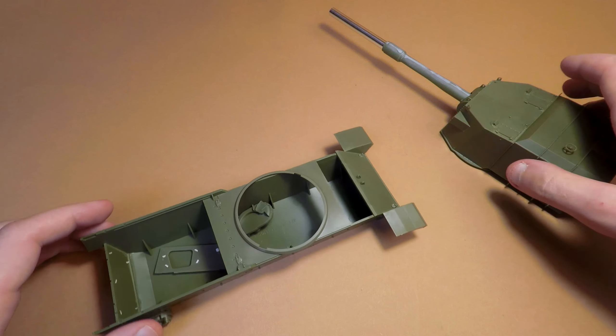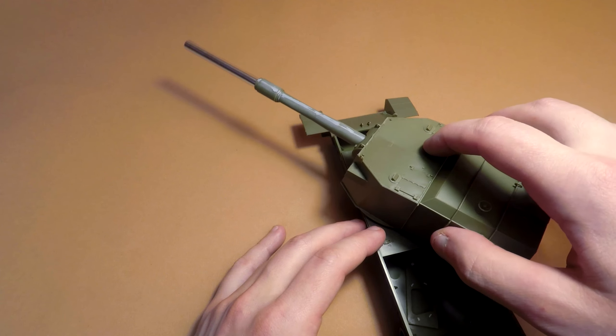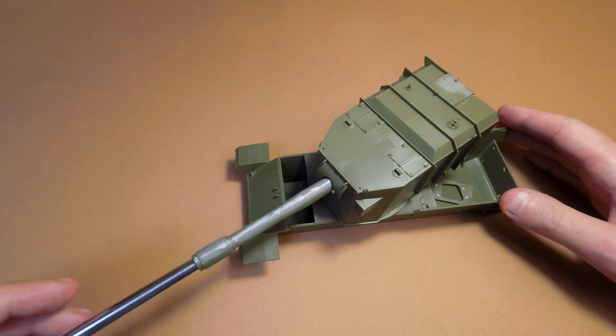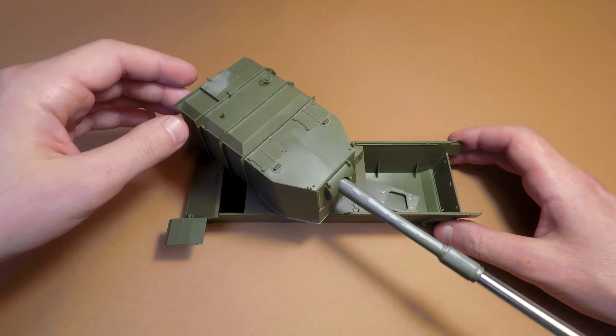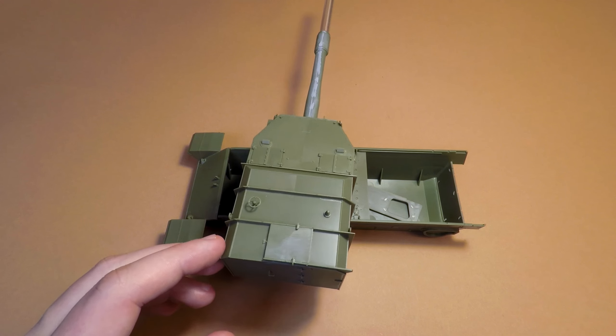If I receive some spare parts that I needed for that video — by the way, what do you think about a fictional yellow desert camo for this SPG? Whether it would be good or not. Thank you for watching, have a nice day and goodbye.